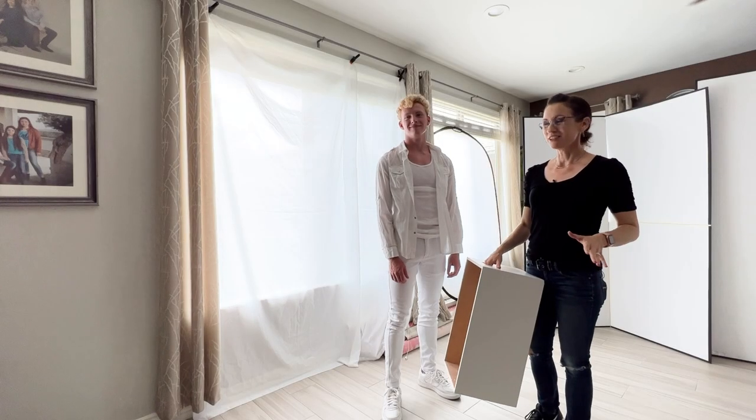I'm here with my model Daniel. I'm going to guide him through every pose and expression, which will make it super easy for him.